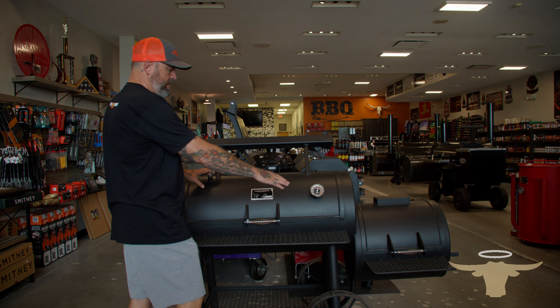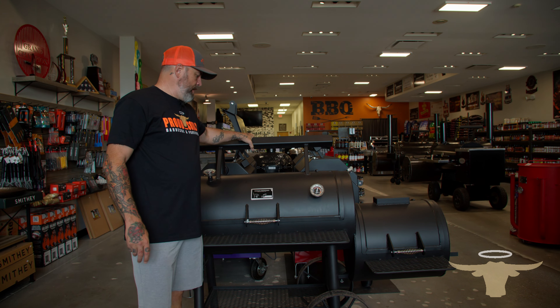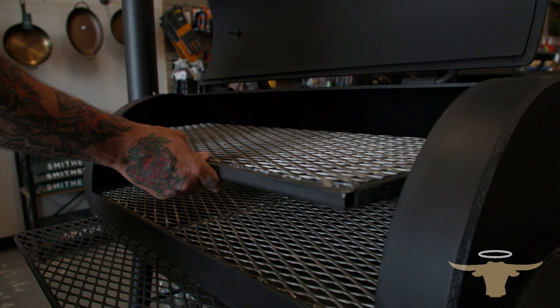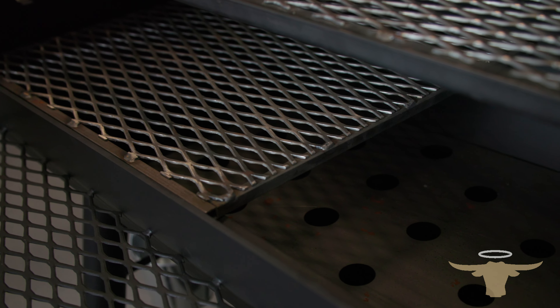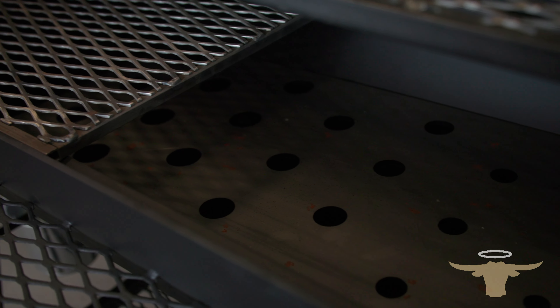We also have an expanded metal shelf on the bottom for wood or charcoal. We have two temp gauges, one for our lower shelf and one for our higher shelf, also with a counterweight to make lifting this very easy. As you can see, we have a top rack that slides in and out, as well as the bottom rack. One of the really cool things on the bottom underneath this, we have a deflector plate with holes in it, so our heat can travel underneath that, come up through those holes, and give us a very even heat distribution throughout the smoker.